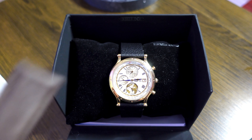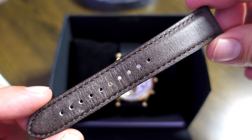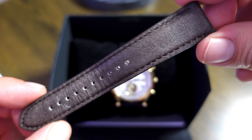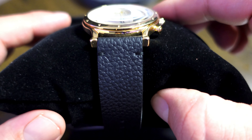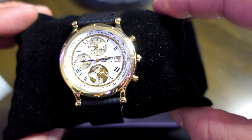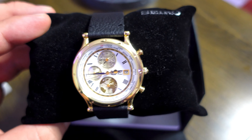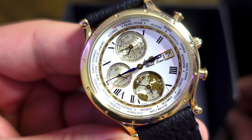This watch is not currently on its original strap. The original strap is this one, and in my opinion it's not horrible, it just doesn't fit the way that I dress. So I decided to replace it with a black leather band, which I think just looks amazing and suits the watch a lot better. This is a 20 millimeter lug width, so any 20 millimeter band will fit this watch perfectly.